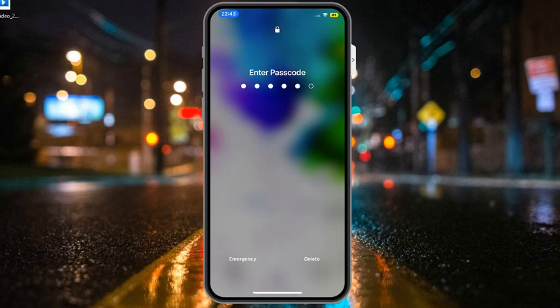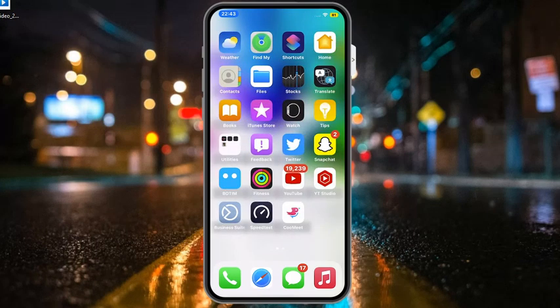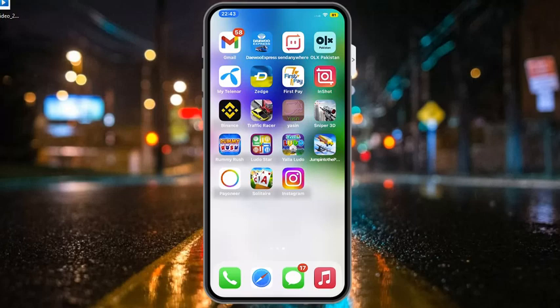Hello friends, welcome back to my YouTube channel. This is Bilal and you are watching iApple Solutions YouTube channel. In this video I am going to show you how to fix iPhone flashlight not working in iOS 16.